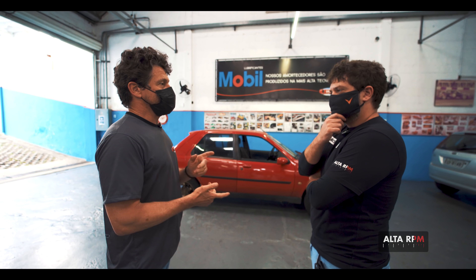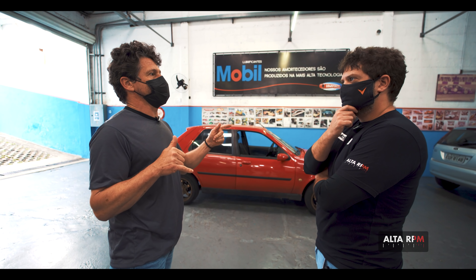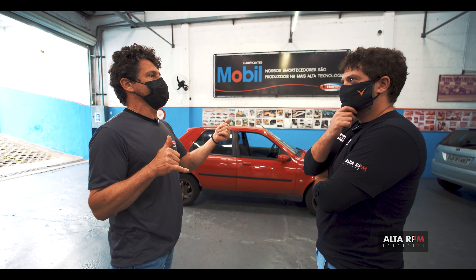Se ele não tiver barra estabilizadora, você acha interessante colocar? Para um carro para tocar na rua em velocidade de quinta marcha, é super interessante. Para 100% circuito, tem muita gente que tira — mas tira porque está com configuração de carga de mola e amortecedor muito superior. Então, eu usaria a barra sem dúvida nenhuma. Perfeito.